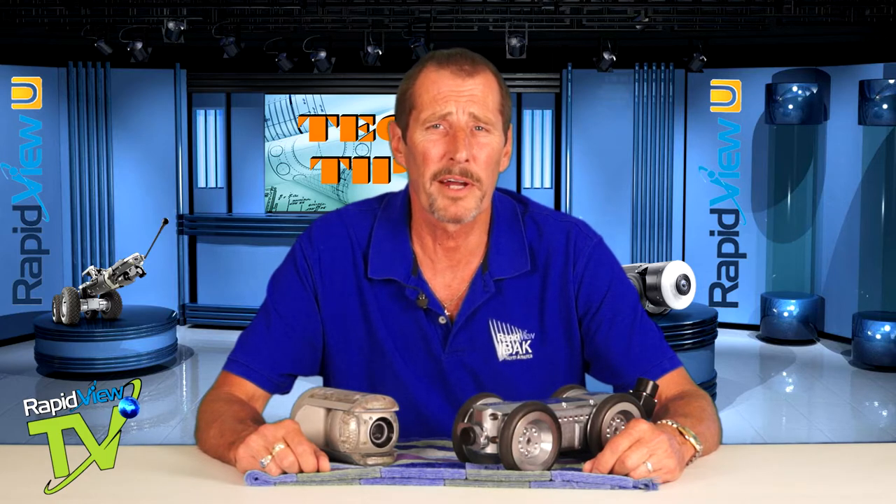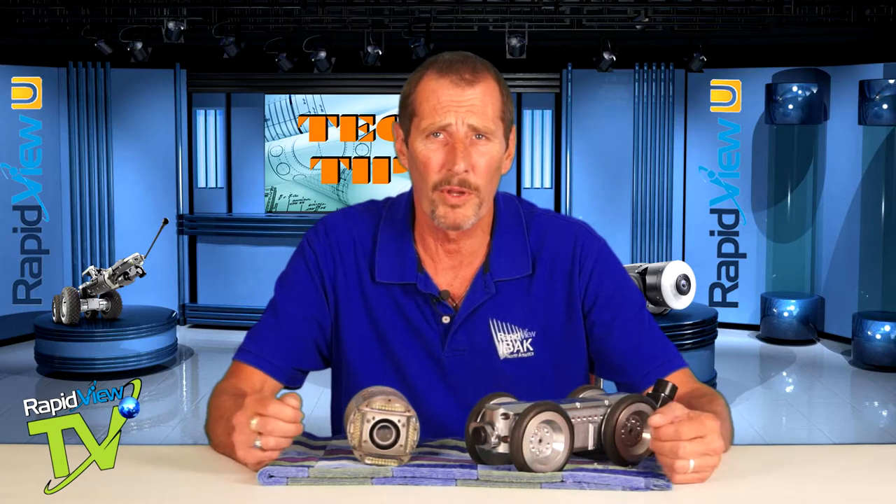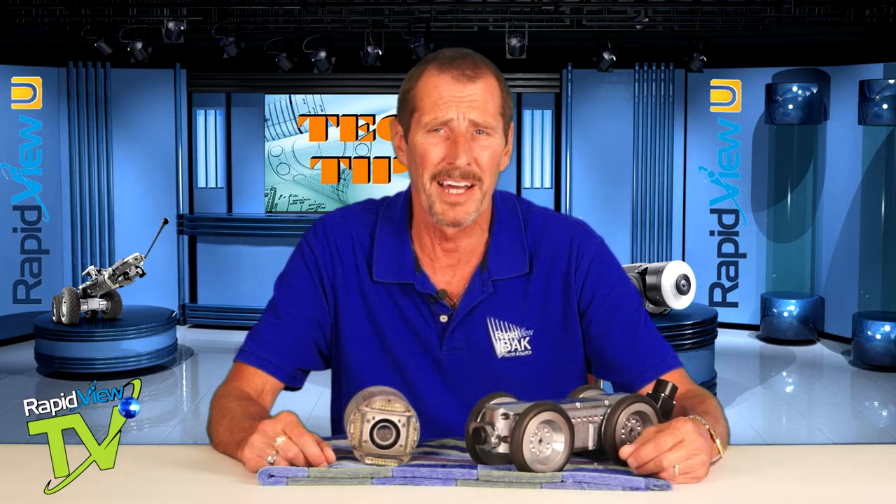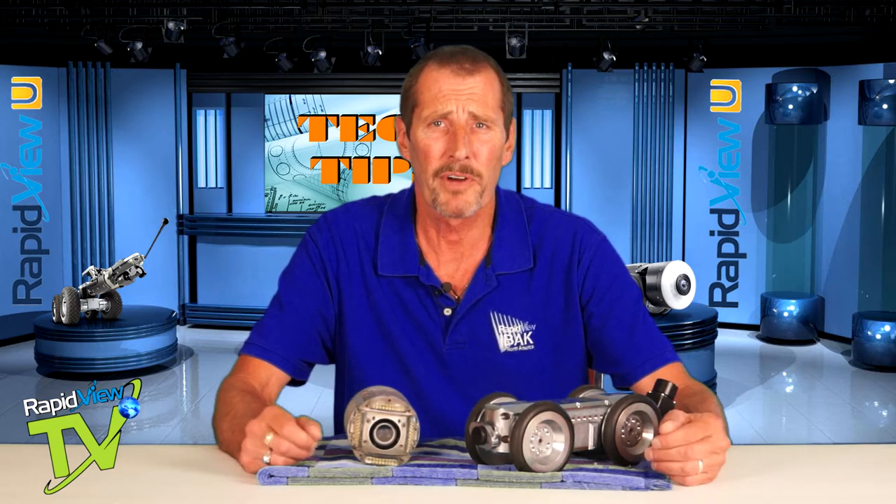We here at RapidVue recommend that you clean your equipment on a daily basis. It's a good idea when you pull it out of the pipe at the end of the day to wash it off if you carry water on board. If not, when you get back to your shop, please try to keep the equipment clean.